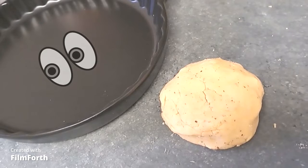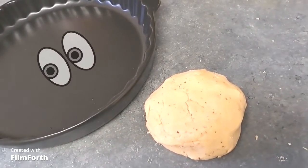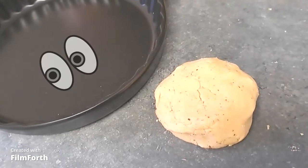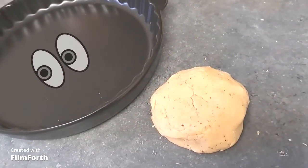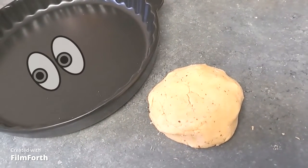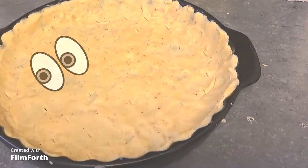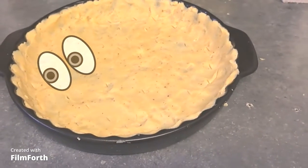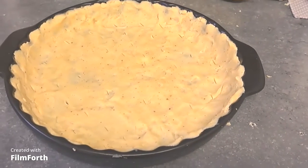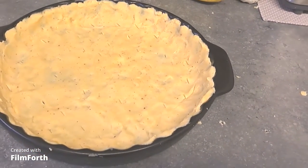I decided to skip resting the pastry fully because life is too short today. I added a tablespoon of LSA mix — I don't think it will affect the texture much but it will add a little fiber and protein to the pastry. I'm going to roll this out into the KitchenAid pie dish, butter up the pan and par bake it. The inner chef in me really hated not resting the pastry, so I'm going to let it rest in the pan for about 20 minutes anyway, then par cook it and get working on my vegetable prep.